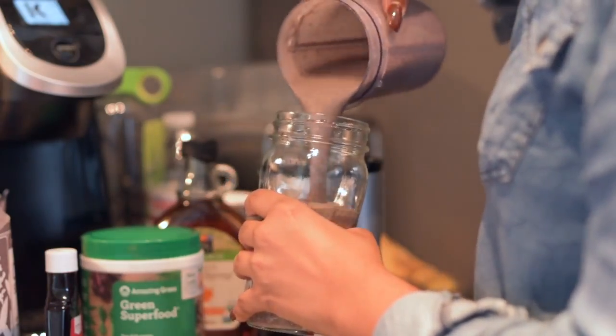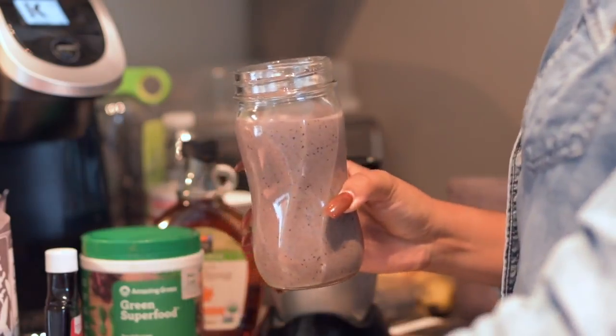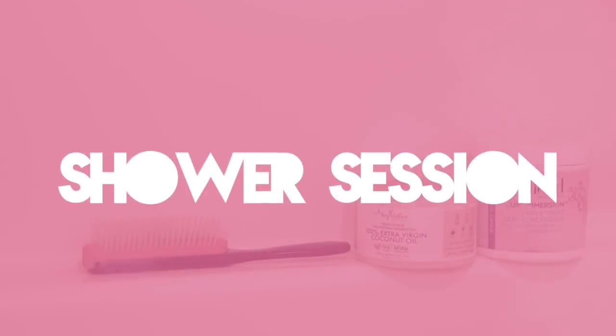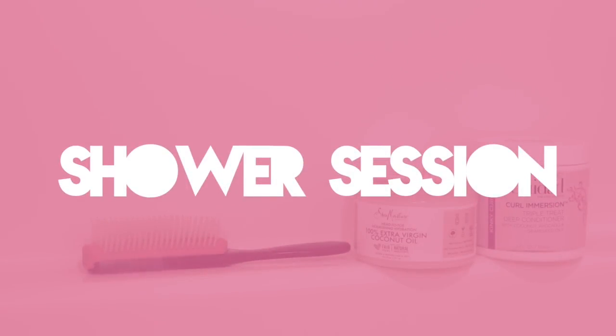The next day or a couple of days later, I'll just pull this smoothie out, let it thaw a bit, and then it'll be ready for me to drink.